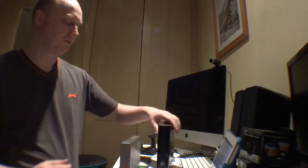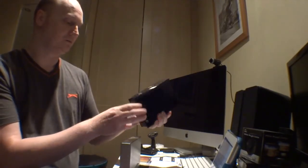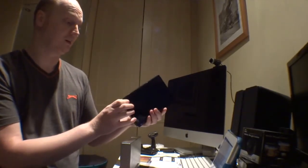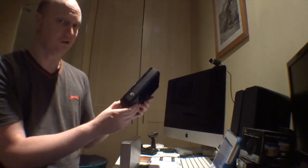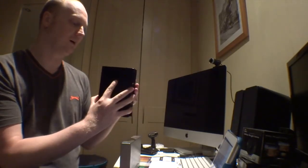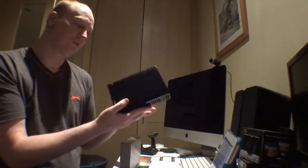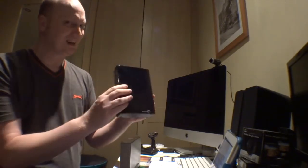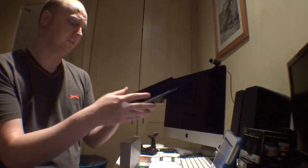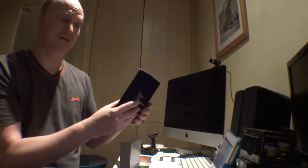I wanted to show you a recent purchase of mine which is the Seagate USB 3 external hard drive. Now this is a purpose-built one. It's not user friendly — it's plastic, it's well put together, there's no obvious screws for you to unscrew. It's a great product, but in terms of removing the plastics and putting a new drive in, I could damage it by doing that. So once it's broken, you just throw it away or smash it up.